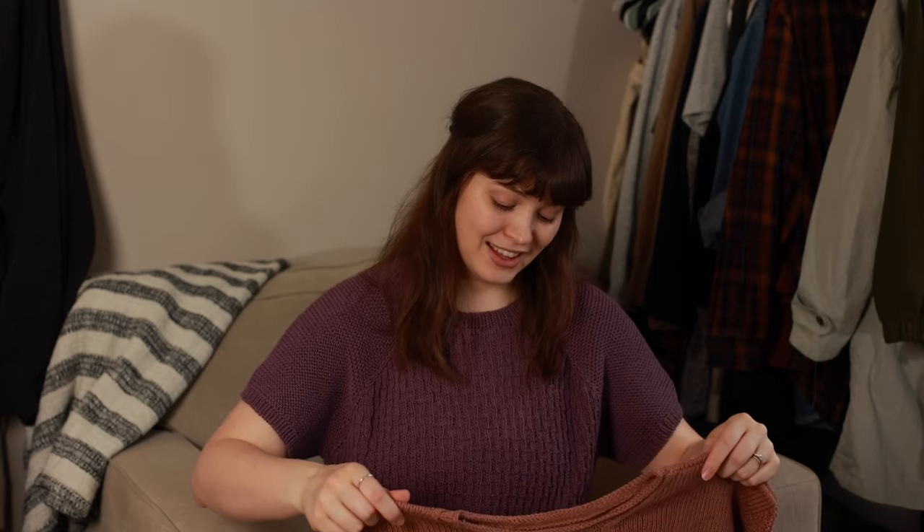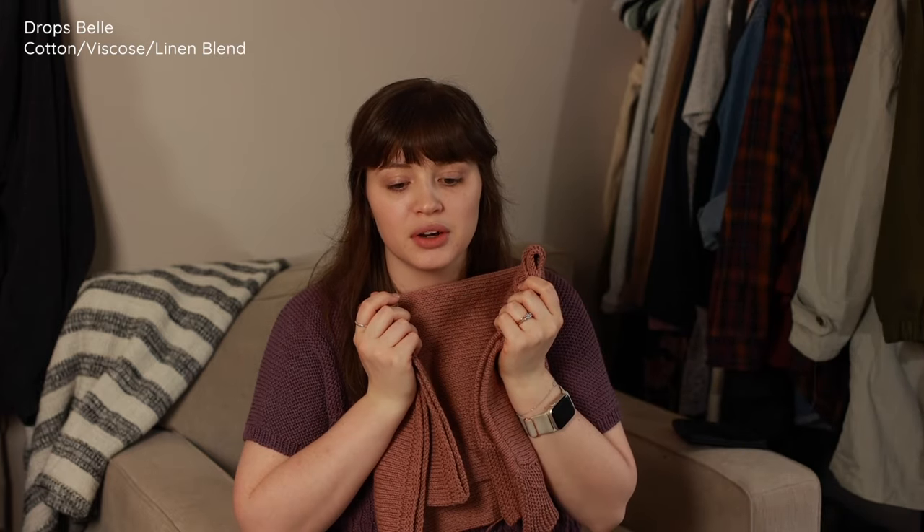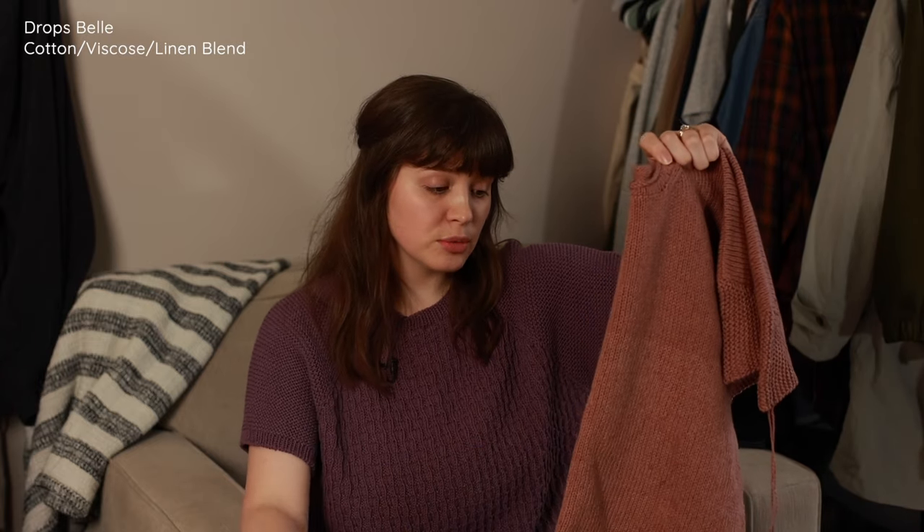Whenever I don't have a project on the needles I get very antsy, so even though I have lots of things to write up, I will start something new for relaxing at night. I ordered a batch of yarn from someone in Turkey off Etsy — that's how I got this yarn and a bunch of other Drops yarn and a couple of European brands. I only ordered a couple balls of this yarn just to try it, and then I got this idea for a pattern and got halfway done before I realized I was out of yarn and needed to order more.